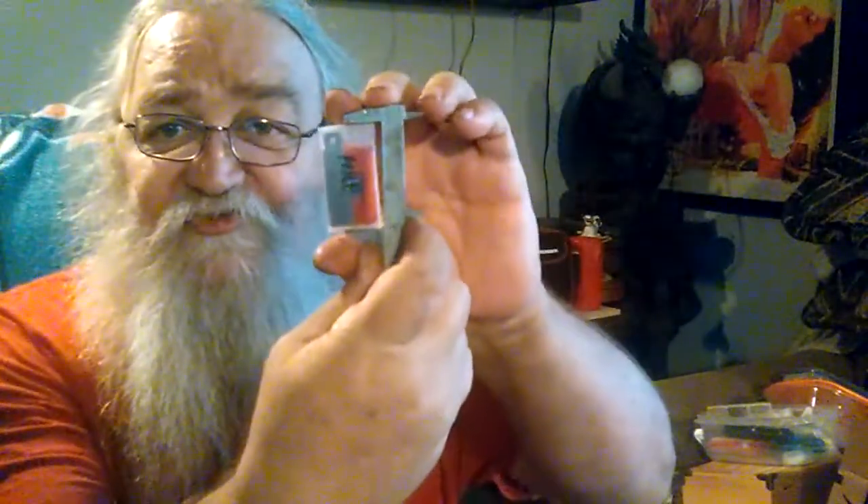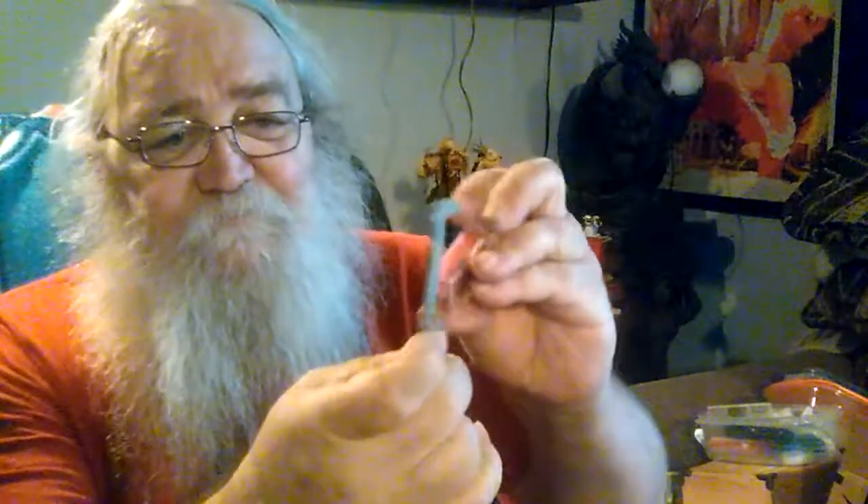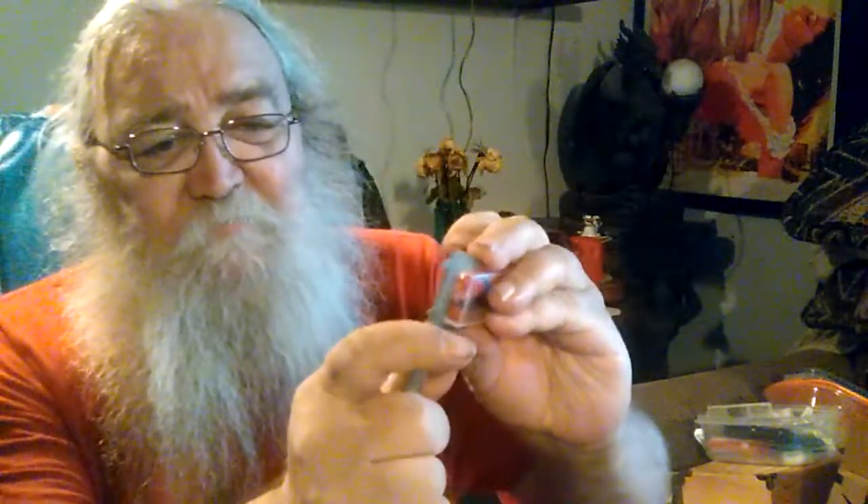What are you talking about, micro fire kit? I got a micro fire kit! Let me get these spectacles on. This thing is roughly two inches by one inch.